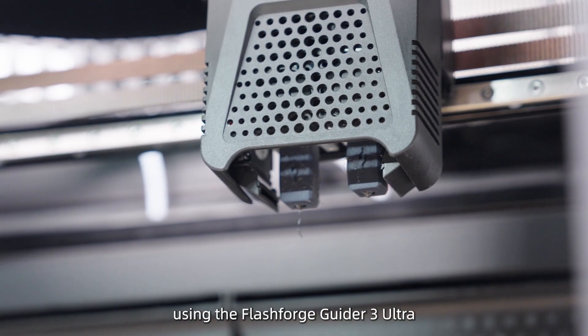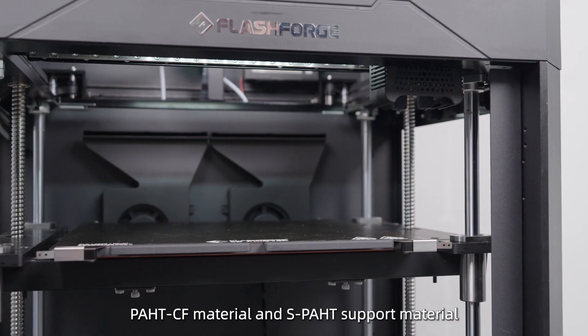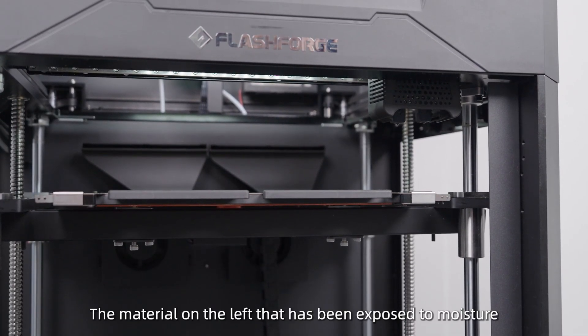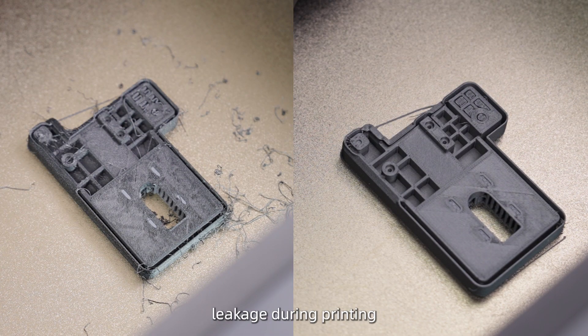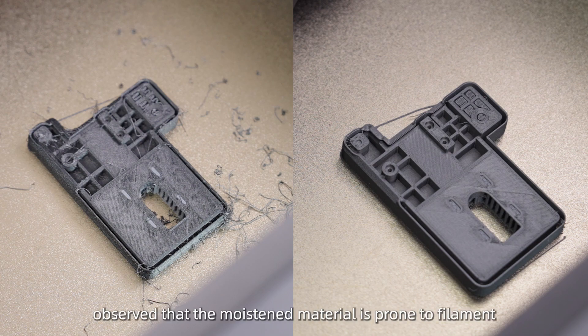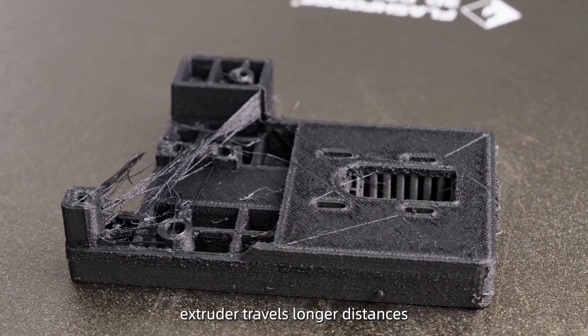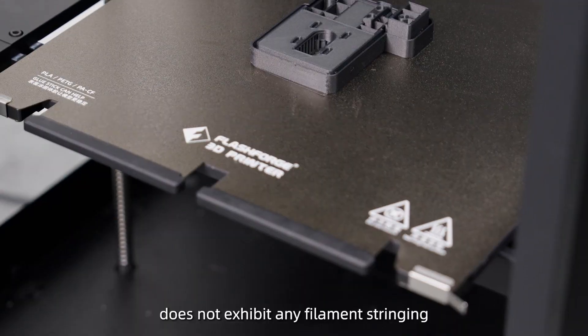Next, let's take a look at a comparative experiment using the FlashForge Guider 3 Ultra dual extruders to print with PHTCF material and SPHT support material. The material on the left, which has been exposed to moisture, shows a significant amount of filament leakage during printing, while the material on the right remains relatively clean and neat. The moistened material is prone to filament stringing, especially when the extruder travels longer distances, whereas the dry material does not exhibit any filament stringing.